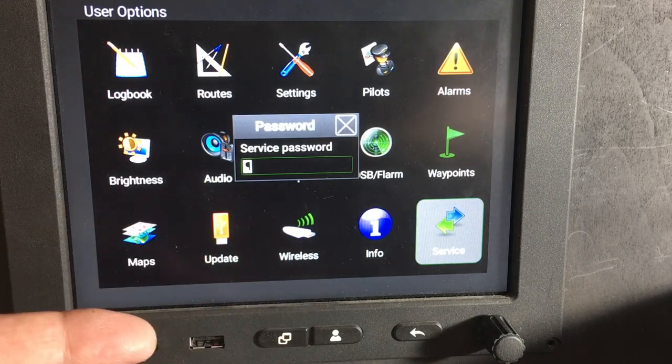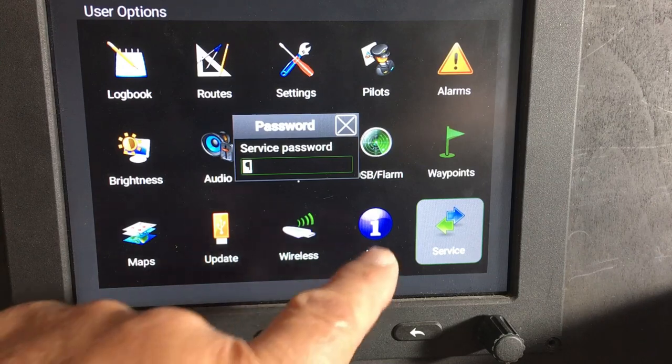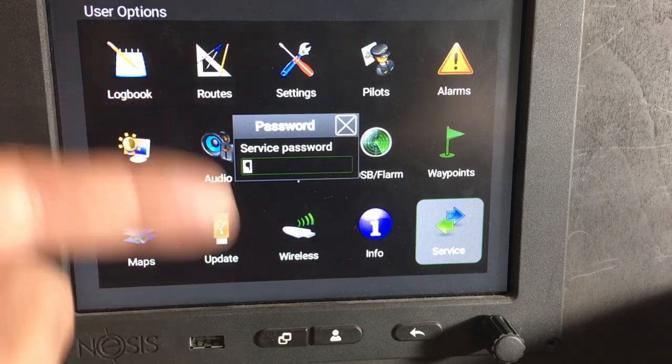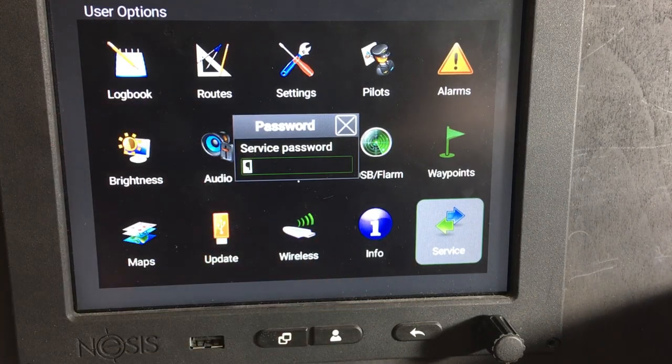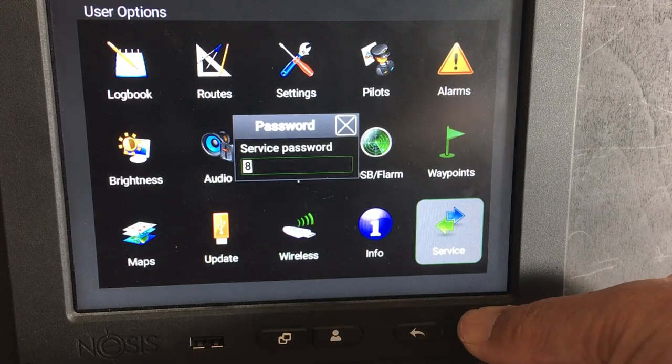Now you need to put a password in. Each system has got its own password. If you're not sure what yours is, you can go to the info page, scroll down and the password will be shown there. Then just enter your password — each one is different.